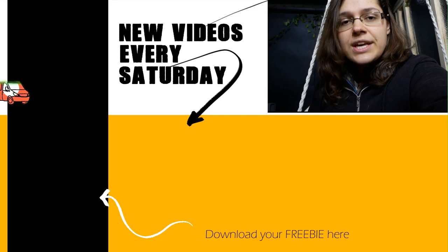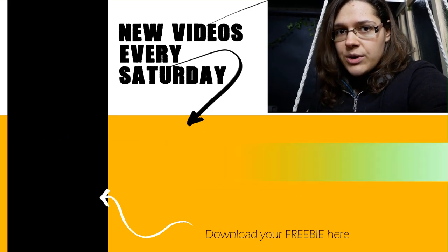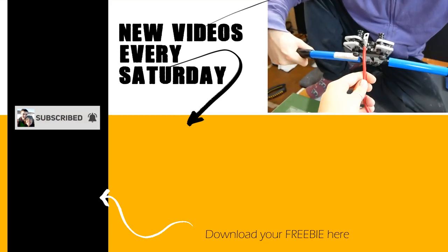Hey guys — we're editing the video right now and after hours of strenuous cutting it is 45 minutes long. Even in the first 10 minutes there has been so much information that even our own brains are feeling a little frazzled, so we're going to end this video here and carry on with the electrics installation next week. Thank you so much for joining us today — if you don't want to miss the continuation, please remember to subscribe and press the bell notification icon. As always, leave your questions and wisdom down in the comments below and we'll see you next week.